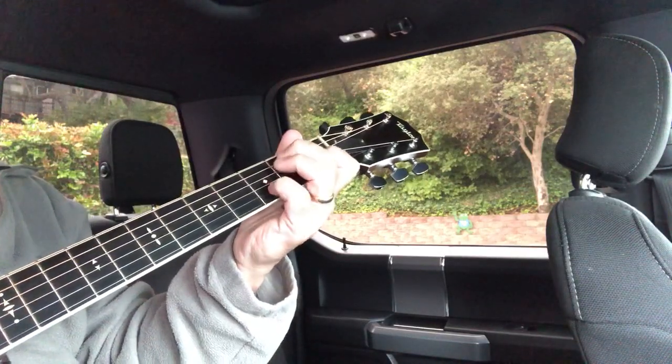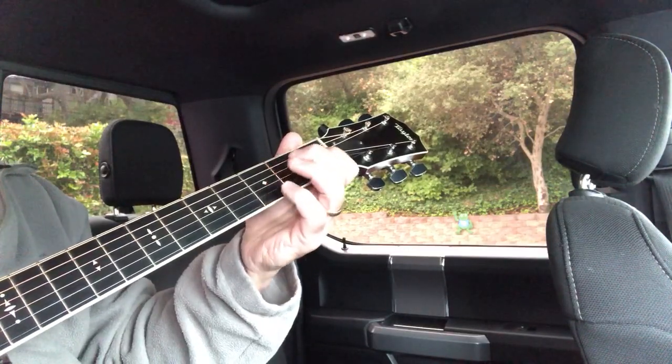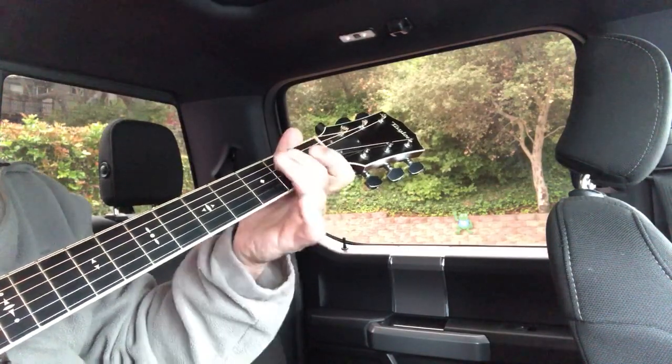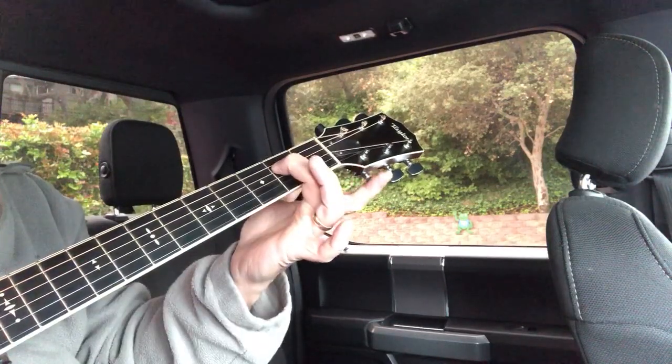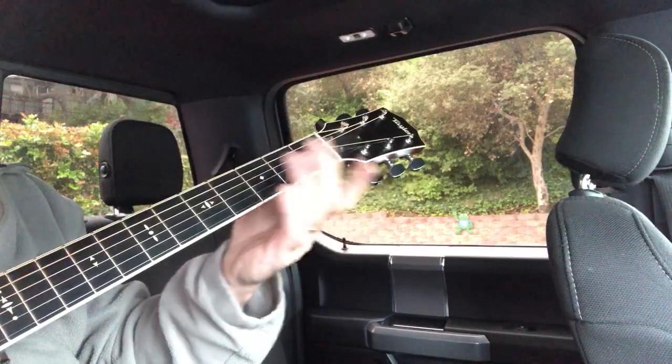There's the turnaround — the 5. The 5 is an E7, and you want to know where that 5 note is. There's the 5 — it's an E note. So that's the turnaround, which means we're going back to our 1, A.